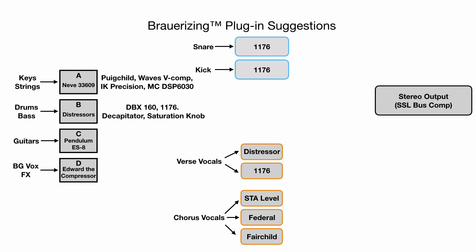The Decapitator works great for saturation, or the Saturation Knob, which is actually one of Brower's favorite plugins. For the C bus — tubes, that's what we need for our guitars — so the CLA-2A or the Pug Child are going to be some great choices. And then for the D bus, I really like using the Pug Child or the V Comp, and remember to crank up the width with something like the Waves S1 Imager. For the 1176s, there's a whole bunch of great emulations — the basic BF76 in Pro Tools works fine, and there's a whole bunch of other FET-type emulations available from Waves and Softube and many others.